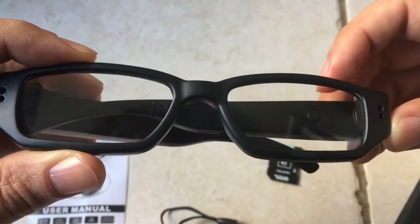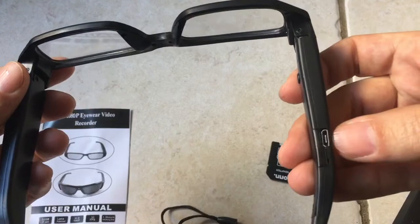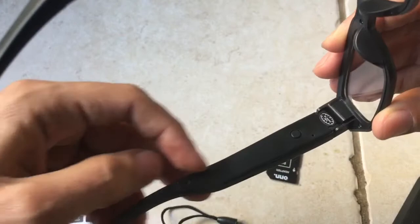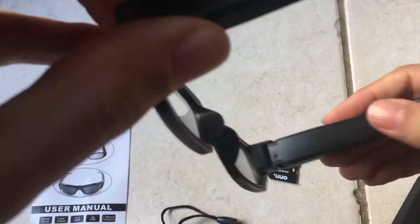Right here is the little connector that you use to charge the unit. As you can see here, there's a sticker on this side, so don't open this side. What you will find is on the other side — if you remove these, you can access the battery. But I highly do not recommend opening that up.